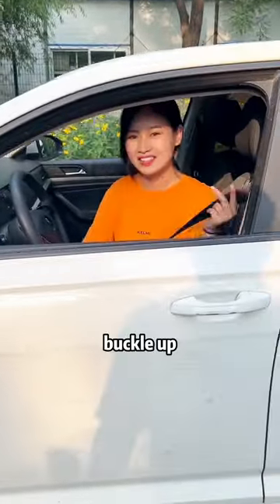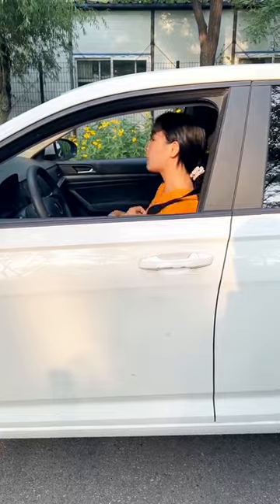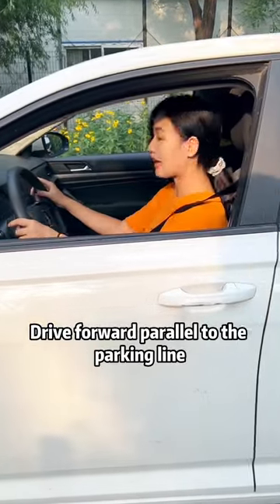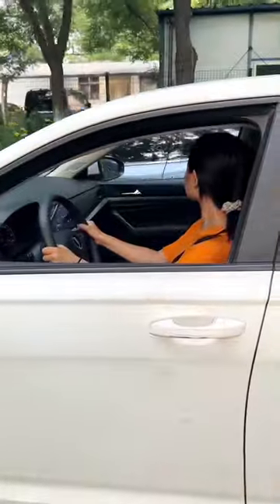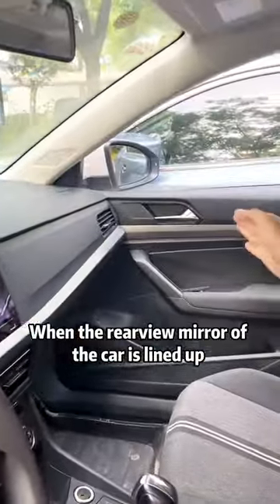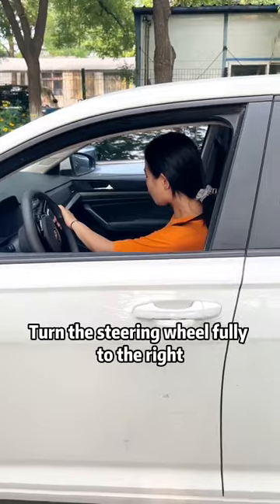Get in the car. Buckle up. Drive forward parallel to the parking line. When the rearview mirror of the car is lined up with the rearview mirror of the sidecar, turn the steering wheel fully to the right.